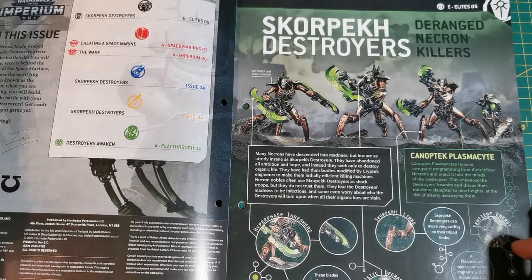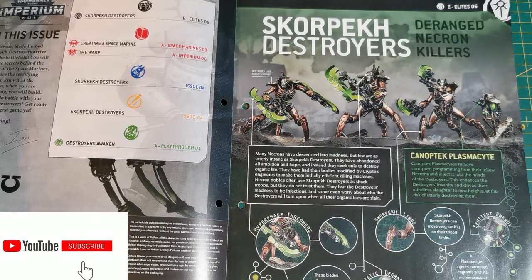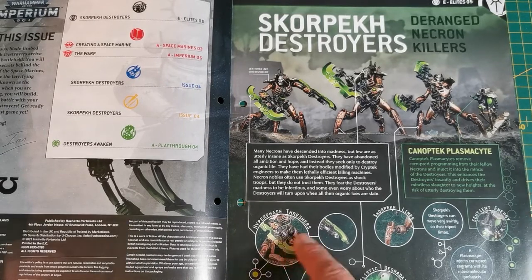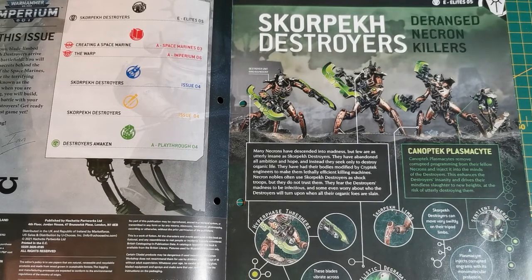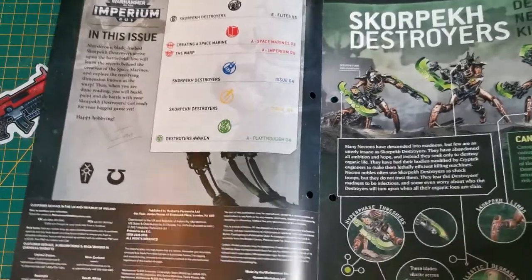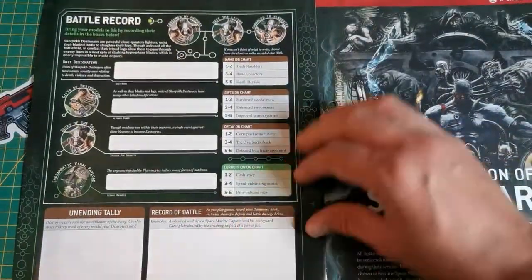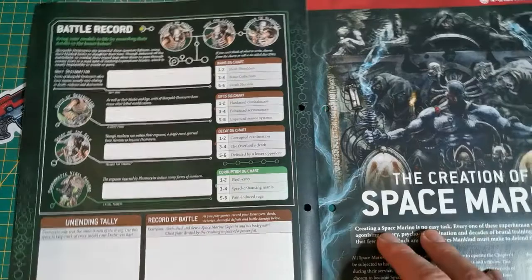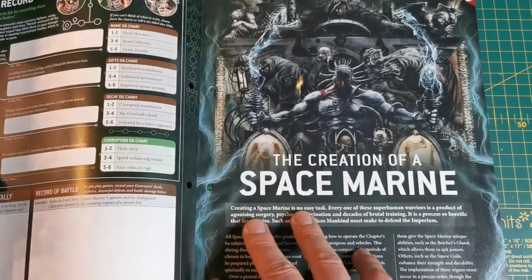Then there's the Canoptic Plasmacyte - they remove corrupted programming from fellow Necrons and inject it into the minds of the destroyers, enhancing their insanity and driving their mindless slaughter to new heights at the risk of utterly destroying them. They've got their big hyper phase blades and that dude injecting them with error codes essentially. There's also a battle record which is really personalizing the whole campaign.